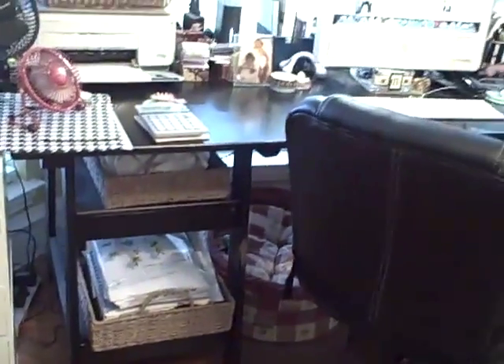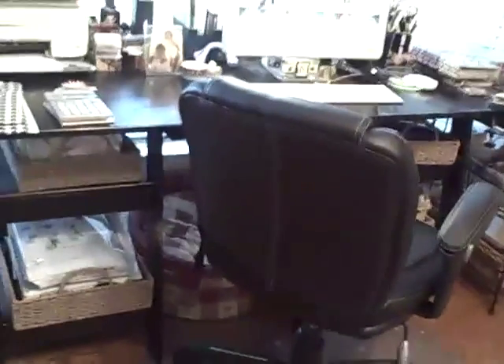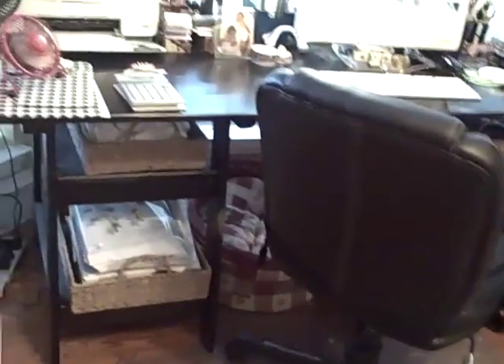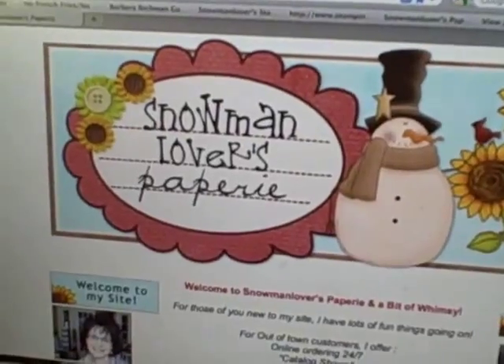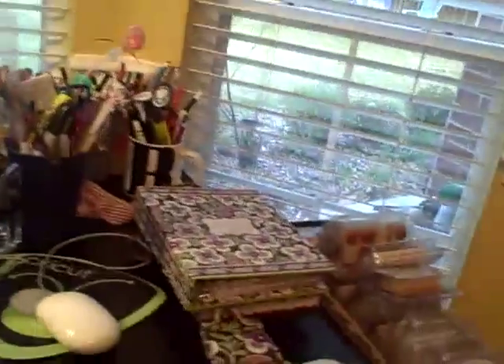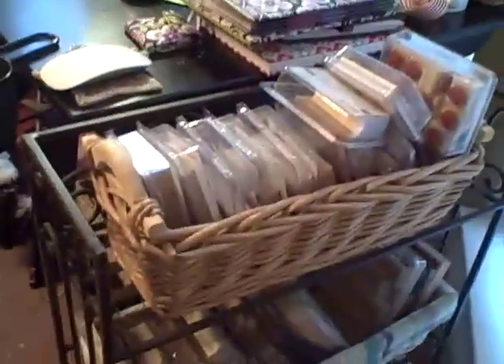And then I have my desk. This is a ladder desk that I got at Target a few years ago. It's really a mess but it's neat for me — it has baskets on it. I have one of the puppy beds down here. And then here's my blog at snowmanlover.blogspot.com if you'd like to come follow. Just my desk and my Vera Bradley calendar — I love Vera Bradley.